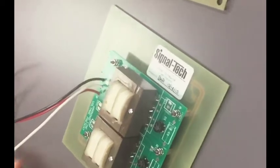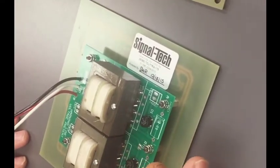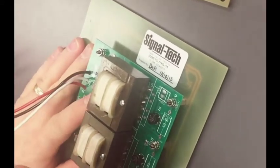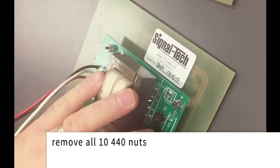This is our existing unit. The power supply is bad and it needs to be replaced. So after power has been disconnected and shut off, the first step would be to remove all 10 440 nuts.